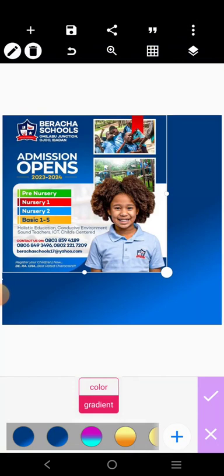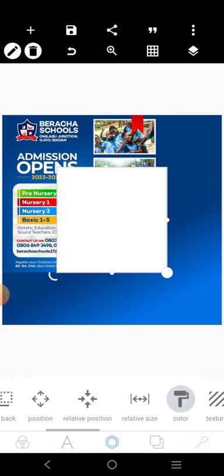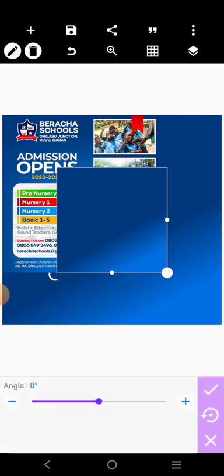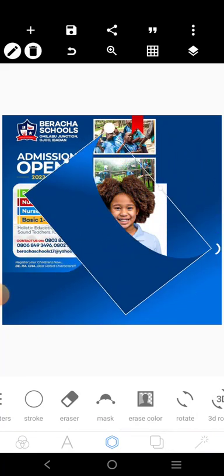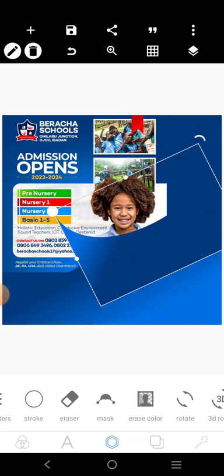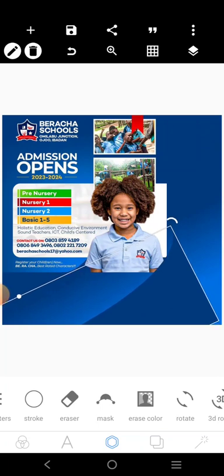The next thing we want to do is to get a shape cutting across — let me show you, like this. Then we'll do this. The color is going to be just this dark blue. We'll come over to max, stretch it out, and put it here like this.